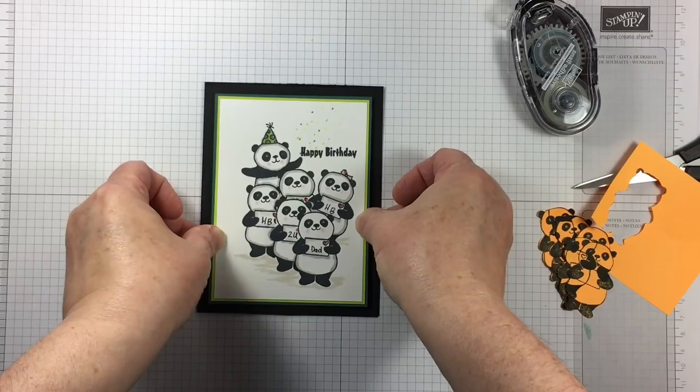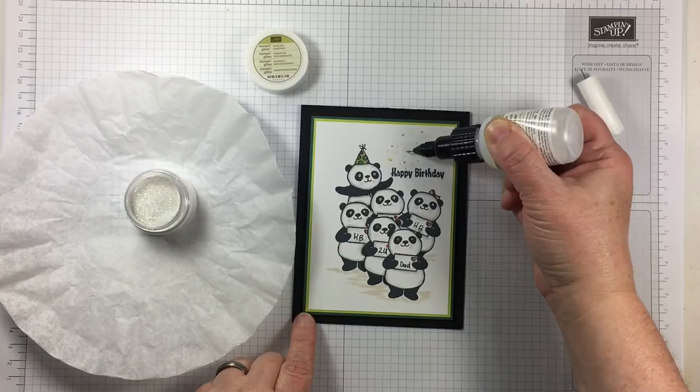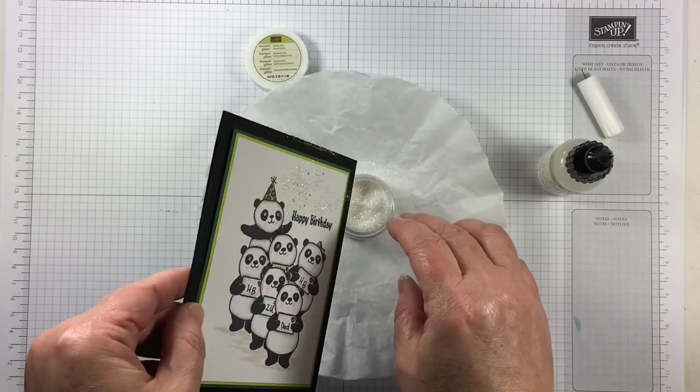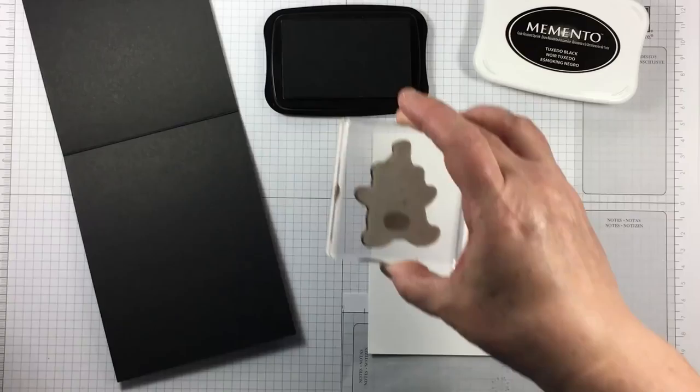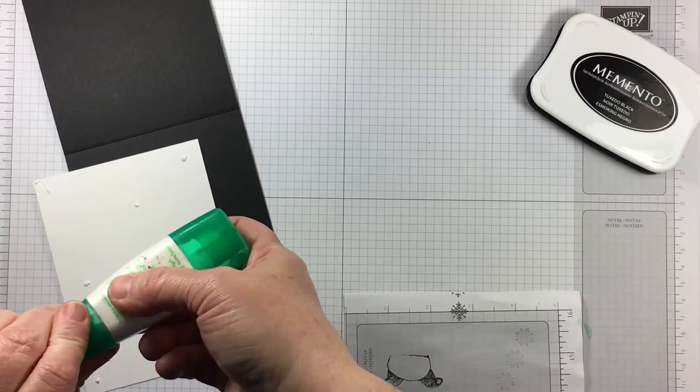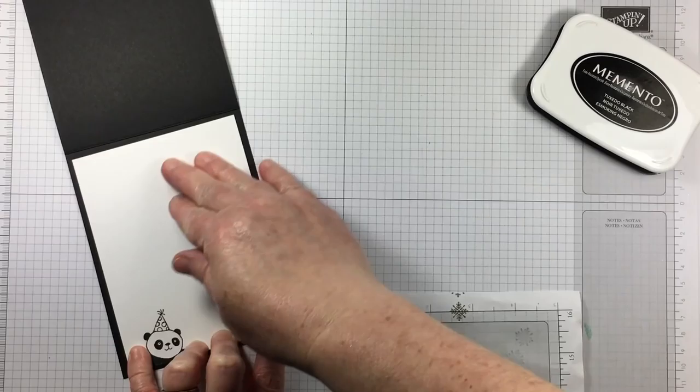I'm mounting this panel onto a piece of lemon lime twist and a piece of tranquil tide. This is going to give me a couple of colors that are a distraction from the black and white without actually taking over the design. The fine tip glue pen dotted on is perfect to hold some of Dazzling Diamonds glitter on the top of the card front — just enough sparkle, because remember this is for a guy but we still want to make him feel special. The inside of the card has that little jumping panda again for an accent.